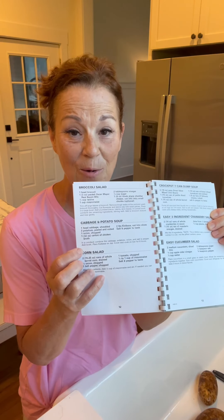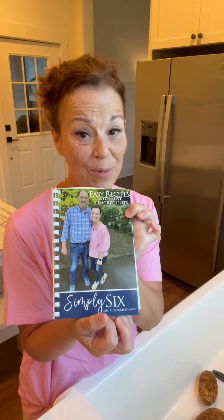Good morning, everyone. Today, I am just up early in my kitchen and I'm getting ready to put something really delicious in the crock pot. I'm going to be making the cabbage and potato soup. If you have our number four cookbook, Simply Six, it is on page 12. I love cabbage, I love potatoes, I love onion, and I love sausage. So, let's get started.